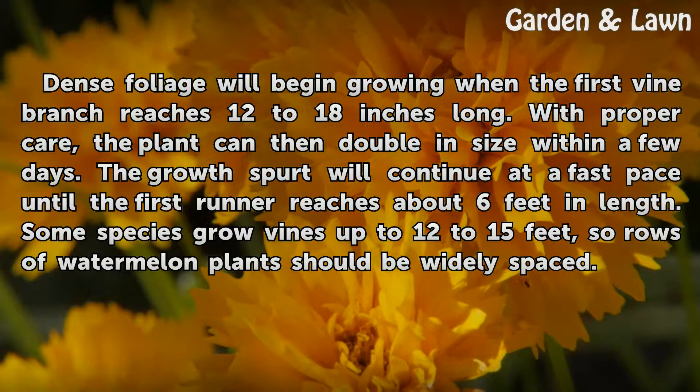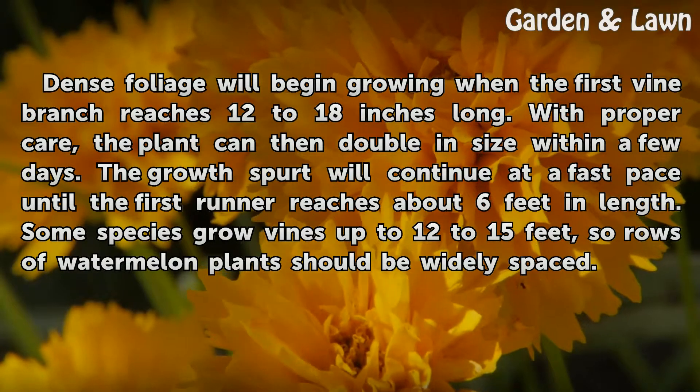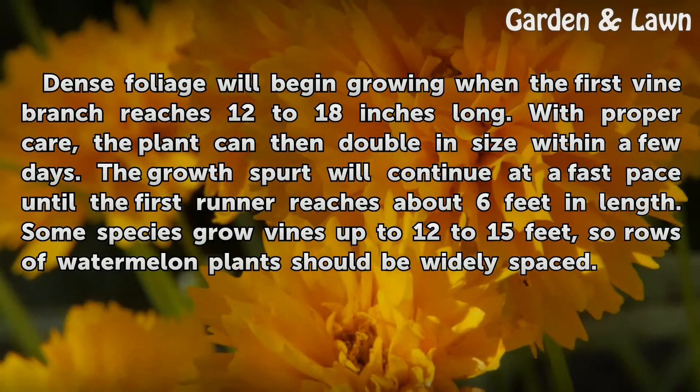Some species grow vines up to 12 to 15 feet, so rows of watermelon plants should be widely spaced.